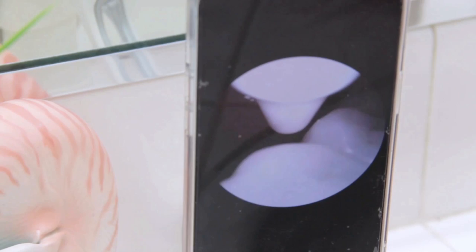Sometimes I just hold the camera while I'm flossing, but it can get a little cumbersome, so I found a stand. You might have something to prop your phone on when you do this — it's helpful because you can watch while you water floss.